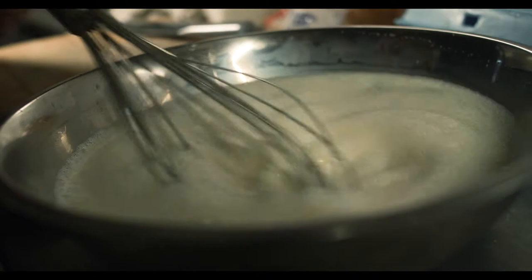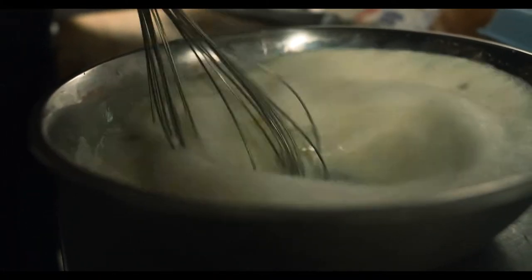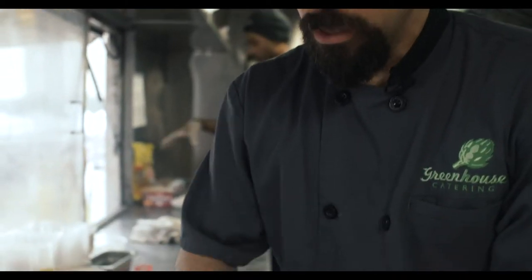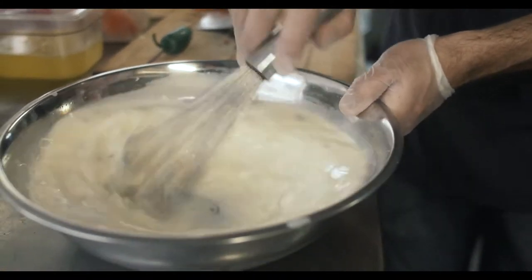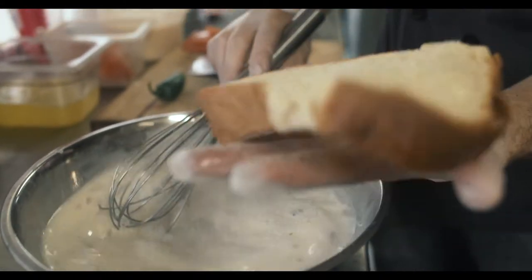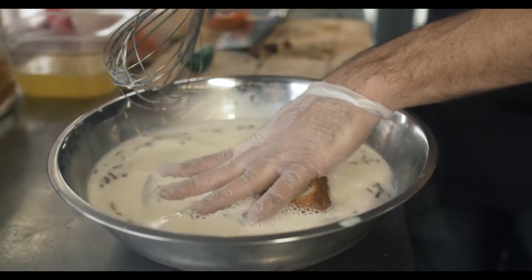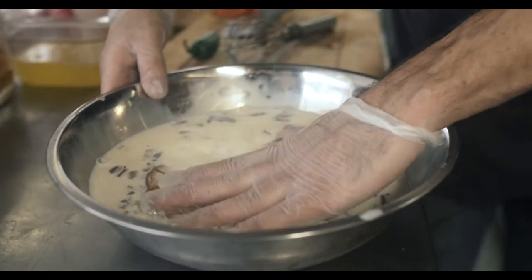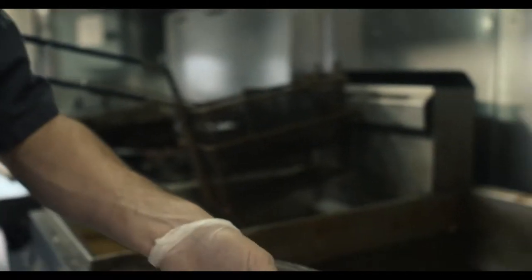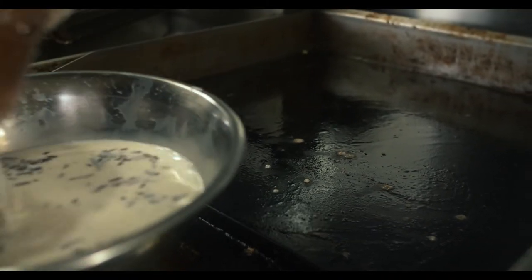Our batter is pretty much mixed up and now we are going to add our french toast to it when it comes out of the oven. The batter has started to separate a little bit so we're going to whisk it up again and then start dipping our french toast and cooking. Now we have our nice crispy bread — we're going to dip it in and bring this mixture over to the flat top. We've just oiled the flat top so there is a lot of lubrication between the bread and the flat top surface.